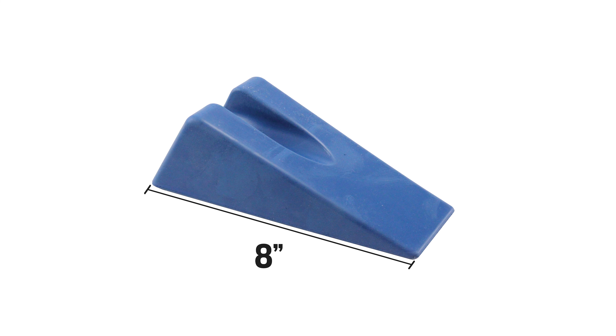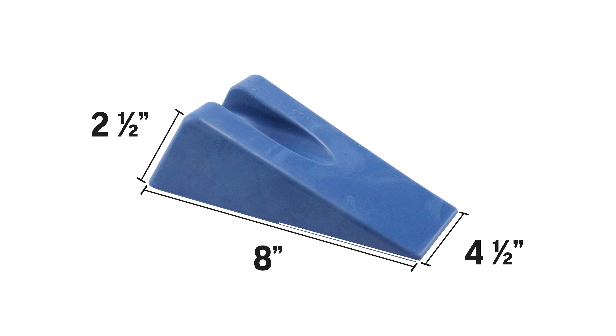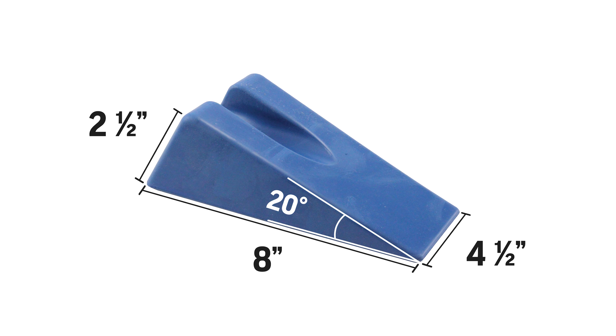It measures 8 inches long, 4.5 inches wide, 2.5 inches tall, and features a 20 degree incline. Definitely check out the original Kaltenborn Concept wedge by OPTP.